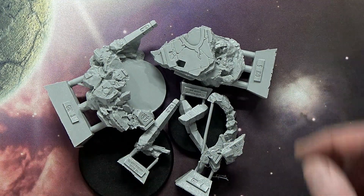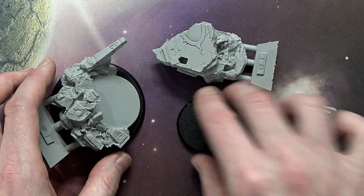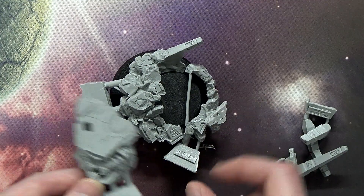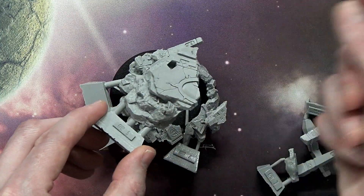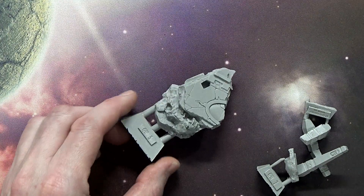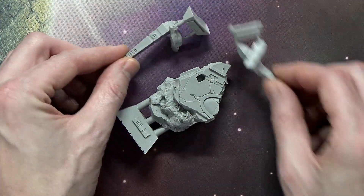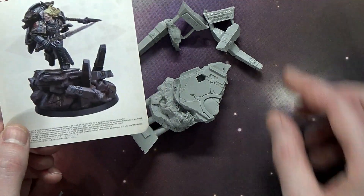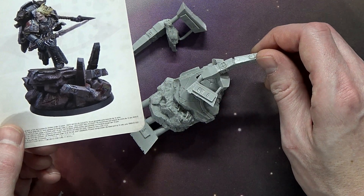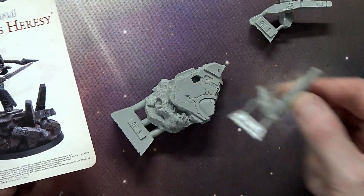Then you've got these little ruined pyramid spire pieces. Basically, how this goes together is you put the large piece on the 60mm and the 40mm goes in there. If you don't glue the locking piece down, you can separate out the 40mm base with Leman Russ on it to play with in game, and then reassemble the full display for your shelf. Then these two little doodad pieces also attach to it — that's basically how it looks when it's all assembled.